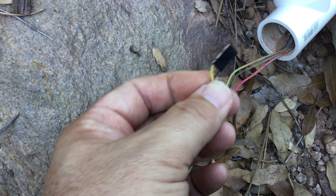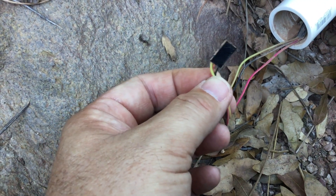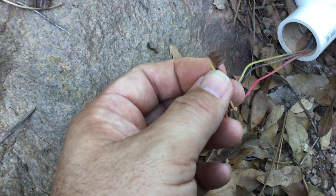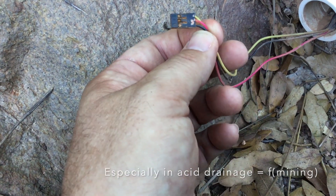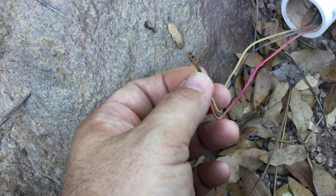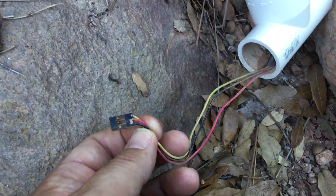I'm going to have to come up with a better design for these field deployments, because this setup is just susceptible to corroding itself, which could result in wasted trips when we come out here. There's got to be a better way to hook up these little sensors in a waterproof way that isn't subject to corrosion. This isn't going to work over the long haul.